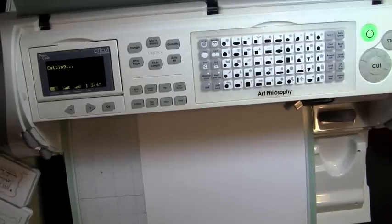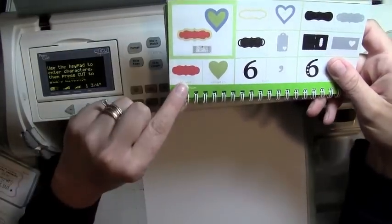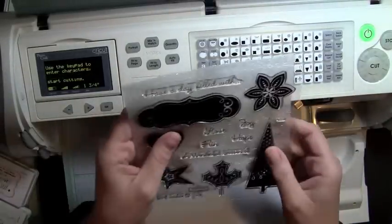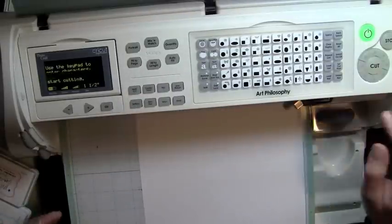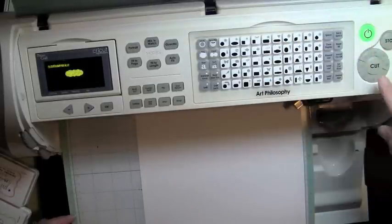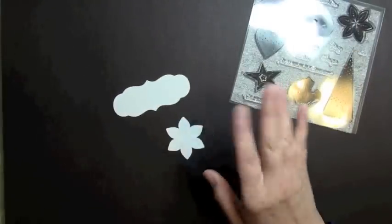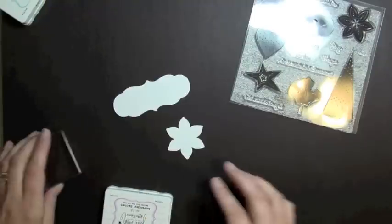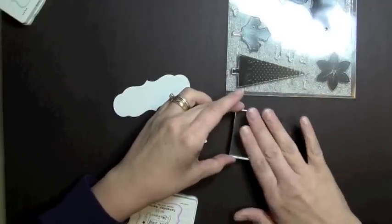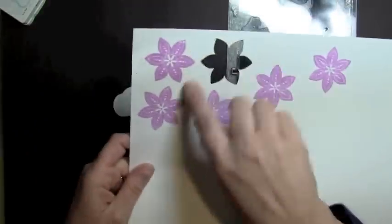The next thing I'm going to cut out is on page 26 — this shape that coordinates with the stamp, which cuts out at one and a half inches. I'll change my dial to one and a half inches and select the main image — no shift needed since it's the main image. I just cut out both images on white cardstock to keep it simple, just to show how this works.